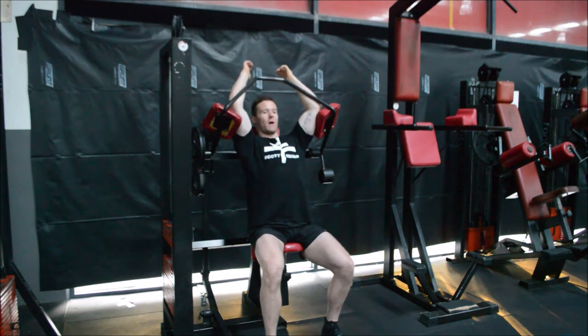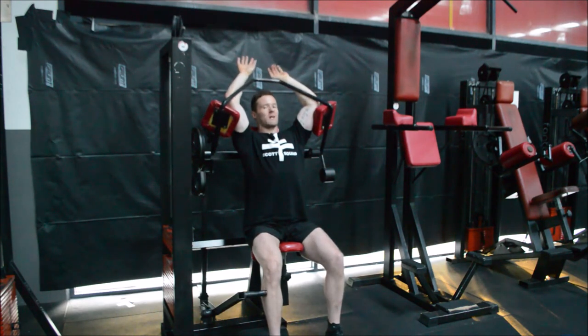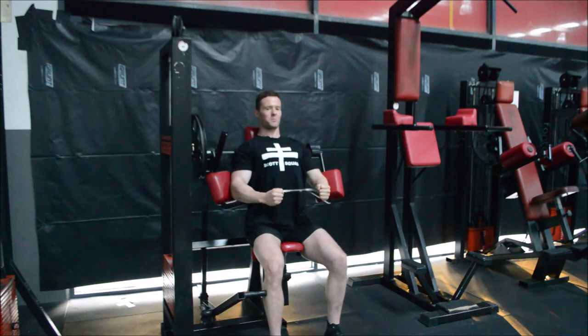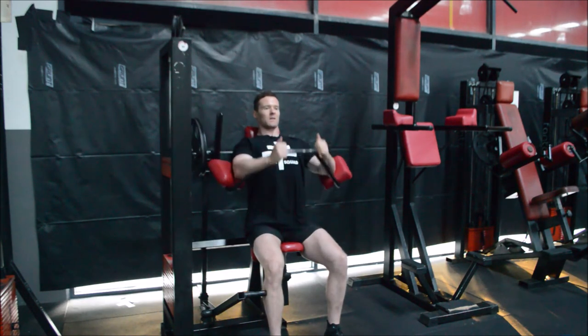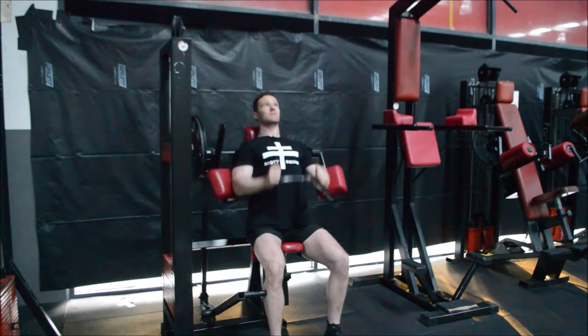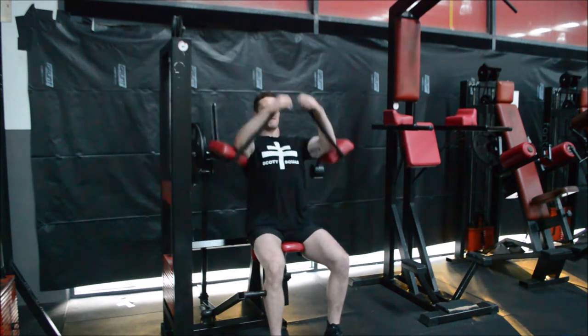Elbows set, shoulder blades set, backside wedged in — keep yourself nice and wedged in. You could do this without your hands since we want to generate force through the elbows, but let your hands go lax on the bar. I'm going to generate through my elbows, bunching up my hands to concentrate only on my elbows. Come all the way down and remember — don't finish mid-range, get all the way back and squeeze. Come back down, squeeze hard, bunch that up and you'll feel your lats come absolutely alive with this exercise.